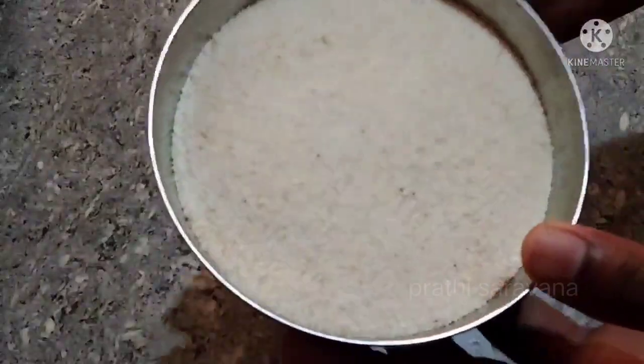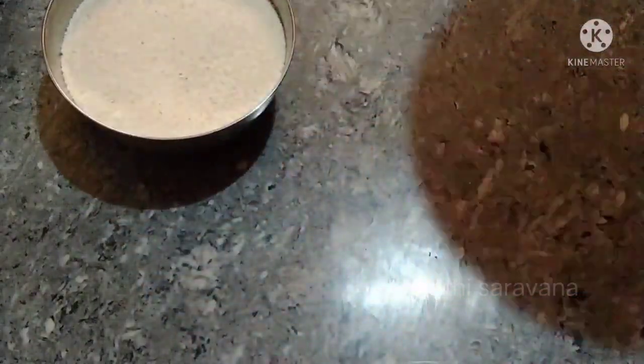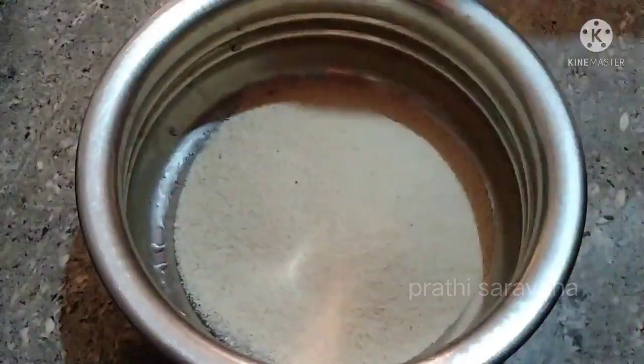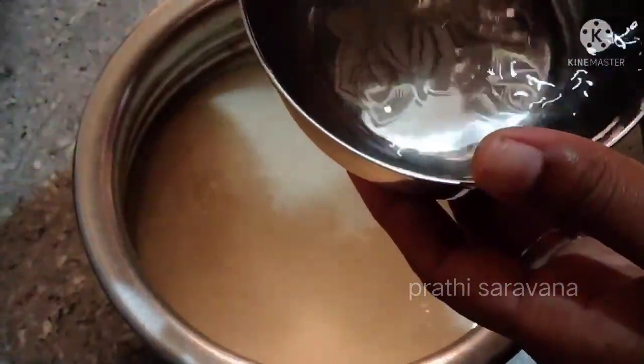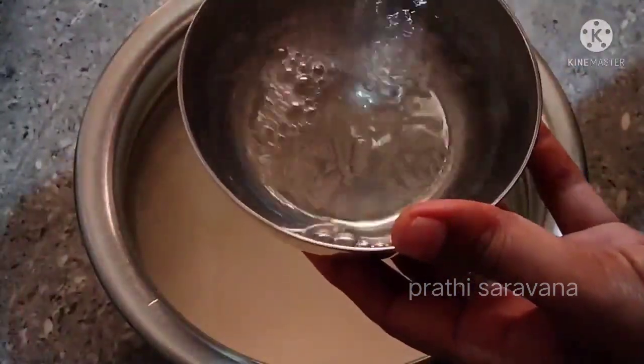I am going to take this cup and pour 4 cups.